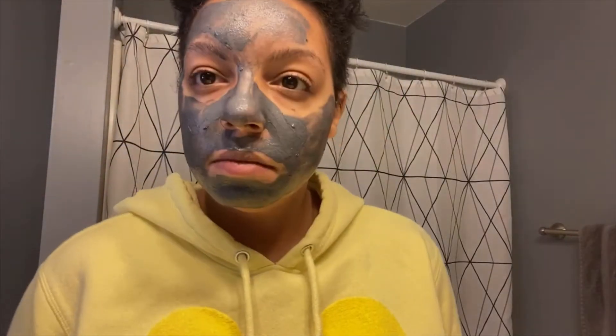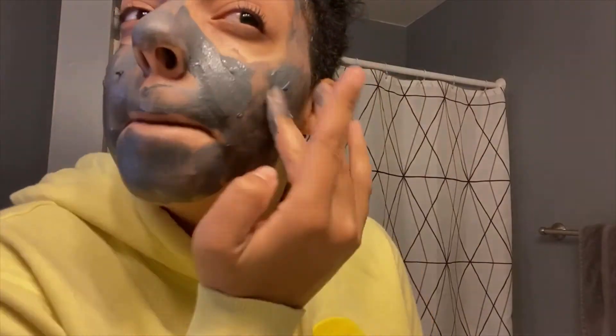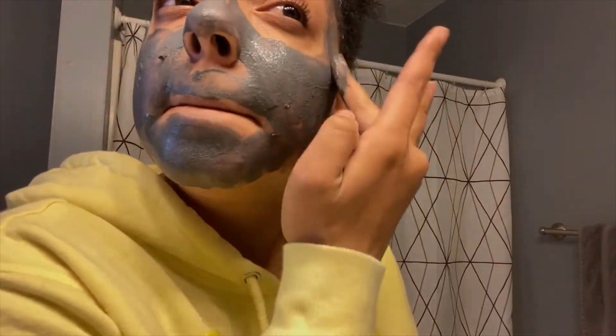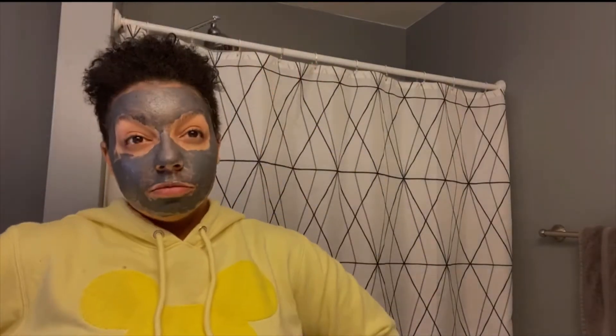I have not tried a mask before, so I just wanted to go ahead and try the smaller option first to see if I liked it. I realized I forgot to put the camera on as I was applying the first bit of product, so I got halfway through and you can see me trying to evenly spread it out. I went a little overboard and put it in my eyebrows and my hairline, which was not cute, but it was easy to apply and it felt cooling and refreshing on my face.